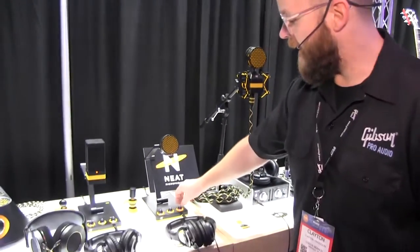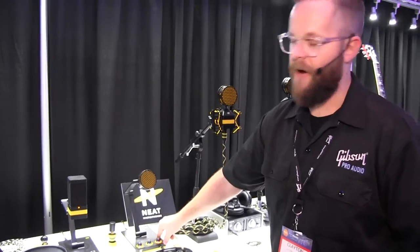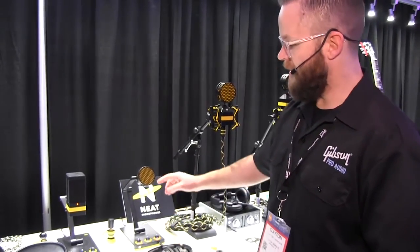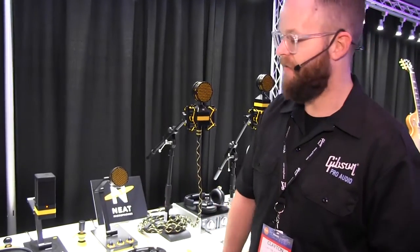They also both have headphone outputs, which not only allows us to control the quality of the headphone amplifier, but also allows us to provide direct monitoring off the capsule, so you don't have the latency typically associated with USB microphones.